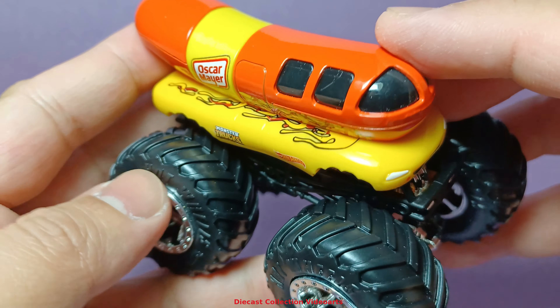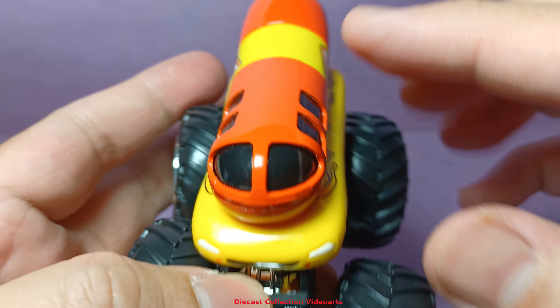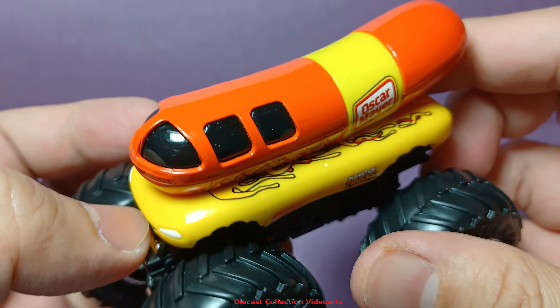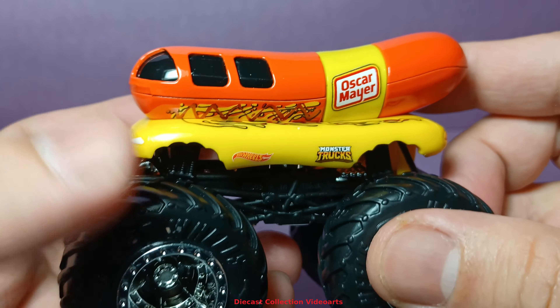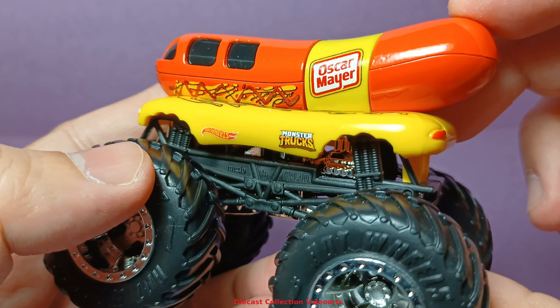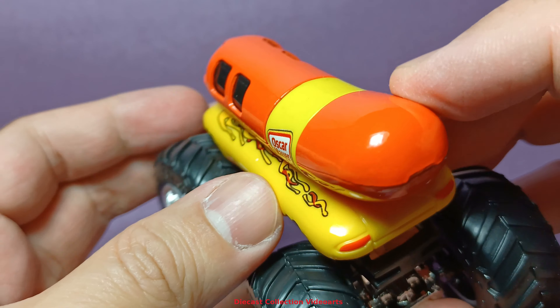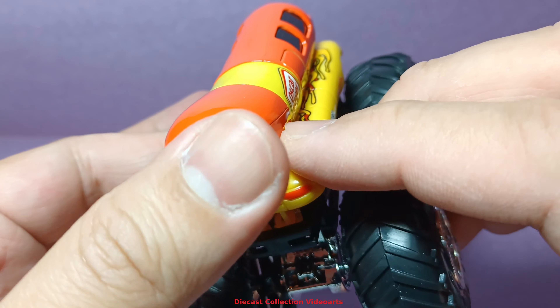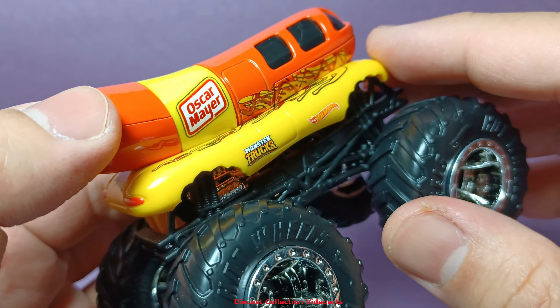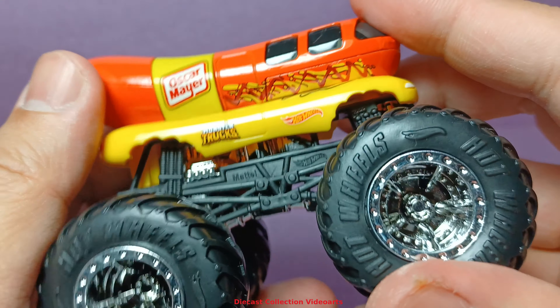Going back, this is a nice truck that, for me, could be made into a real monster truck that can run on Hot Wheels monster truck events if Hot Wheels choose to do so. Because of the way it was designed, I think that's really possible — but we'll get to that once we talk about the interior.